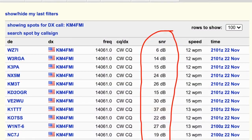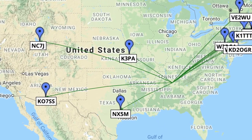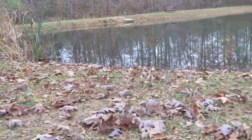I just checked the Reverse Beacon Network and I'm definitely getting out. I am operating from this vertical. There's my antenna all zoomed up, and this is what I see while I'm operating.